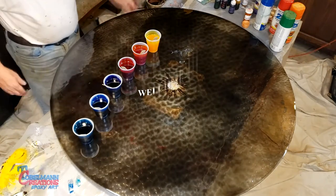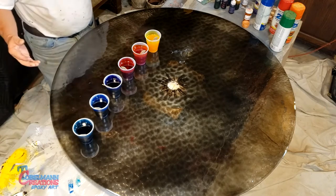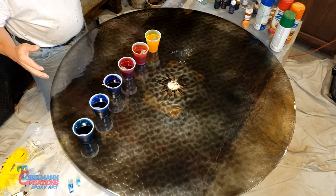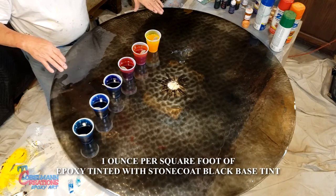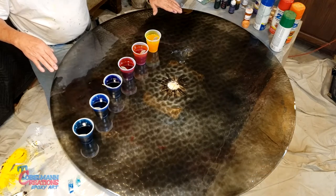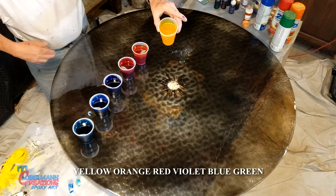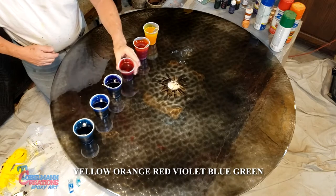Hello everyone and welcome to Totaling Creations. Today we're doing a 40-inch round glass top patio table. I already prepped it — last night I put on one ounce per square foot of epoxy that was tinted with black, so that's dry. Now for fun we have yellow, orange, red,